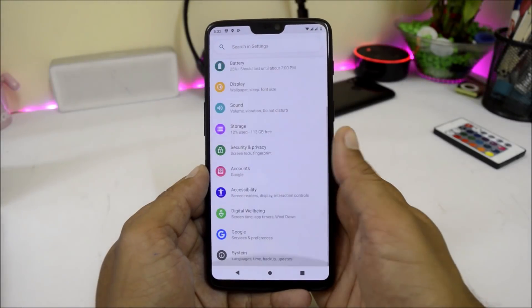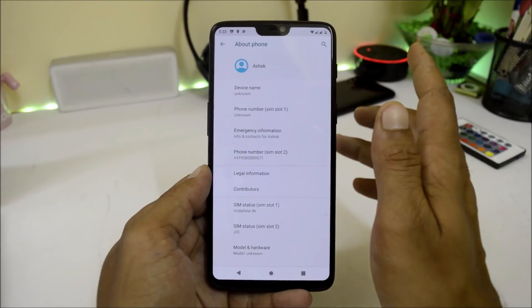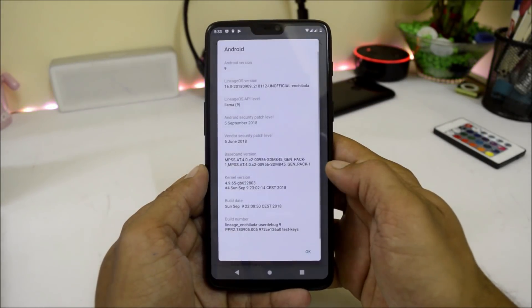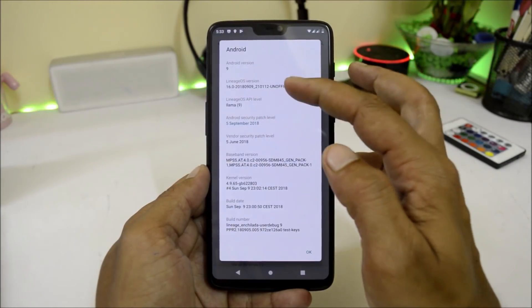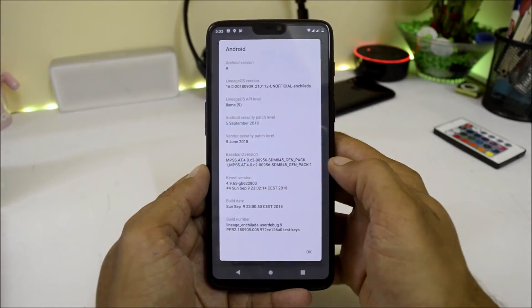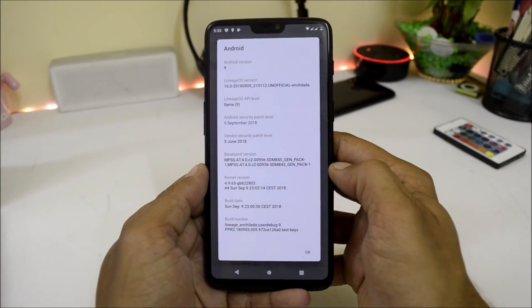Let me show you the software information. Going to System, About Phone — here it says the device name is unknown. Going down to Android version, Android version is 9.0. Lineage OS is 16.0 and the build date is 9/9/2018, with a security patch of 5th September 2018 and the vendor security patch of 5th June 2018.